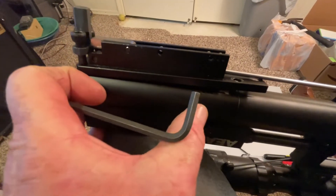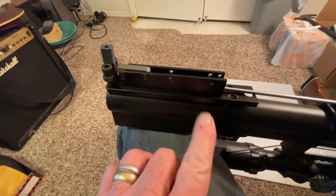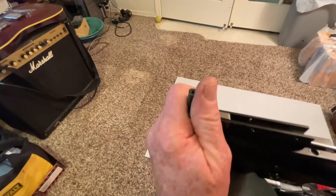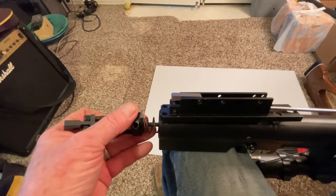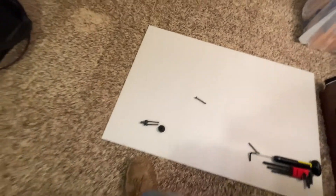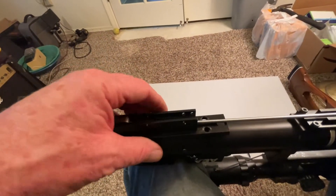Once I get this unscrewed it gets a little squirrely sometimes. Make sure that pin doesn't fall out. The screws are all the way unscrewed now. When you pull these guys up, this spring is going to want to shoot out a little bit, so put your hand in front of it. There we go — the spring, the end plate, and the rod. I'm going to pull those out so they don't fall on the floor. It's got to go back in the same way.